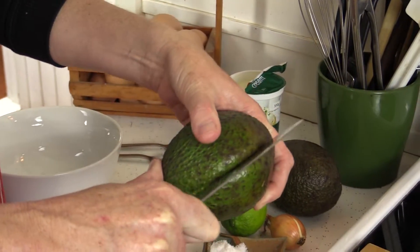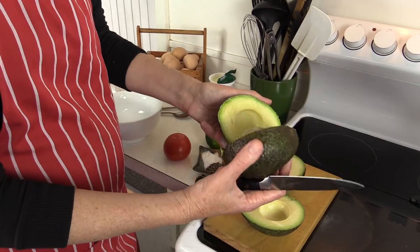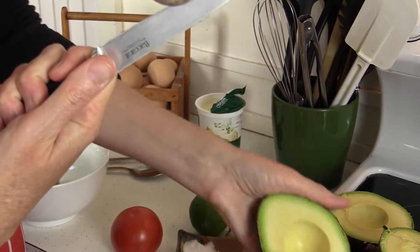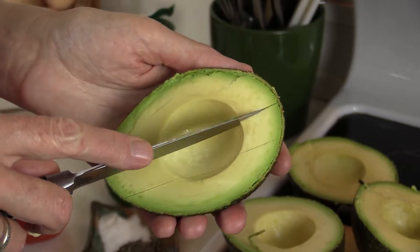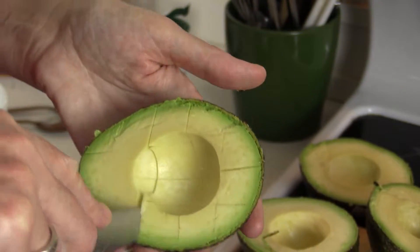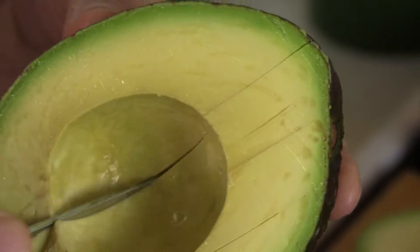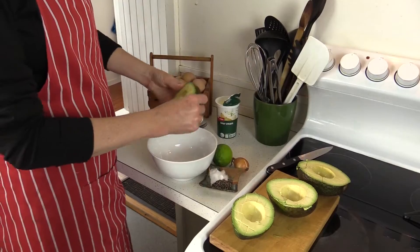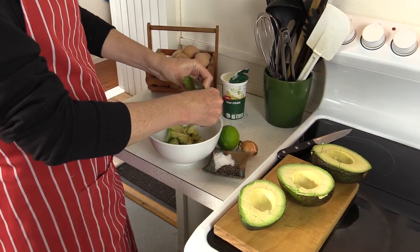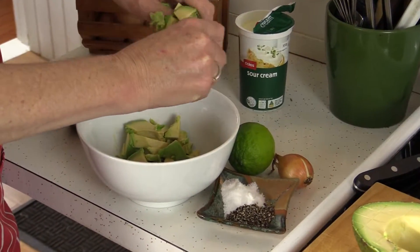Start by scoring and smashing the avocados. You can also skip the scoring step and just scoop it out with a spoon, but I find it makes it a lot easier. Now I'm just going to empty them right out into the bowl — they come really beautifully out of the skin — and we're going to get some lime on them as soon as possible so they don't go brown.